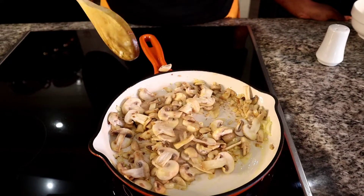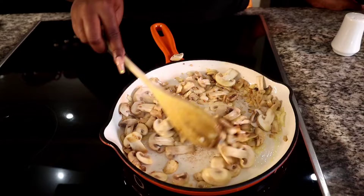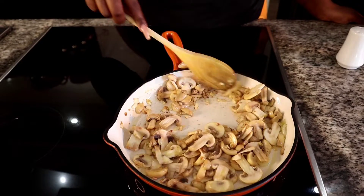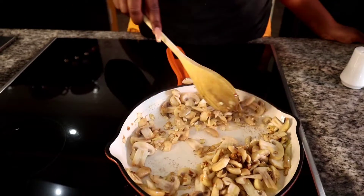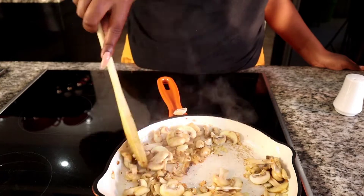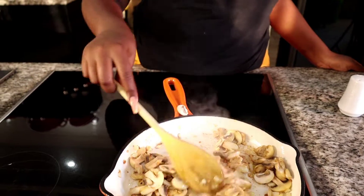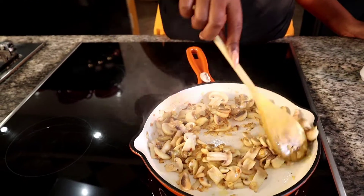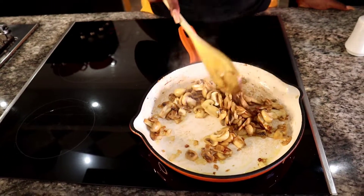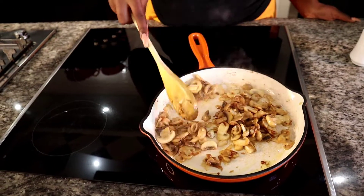This smells so good — the smell is so amazing. Make sure you don't overcook the mushrooms.